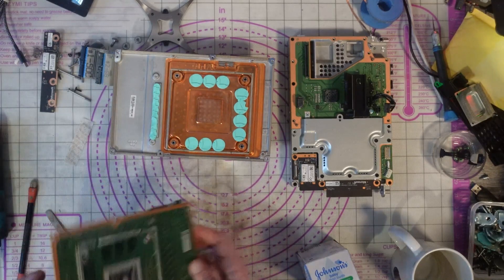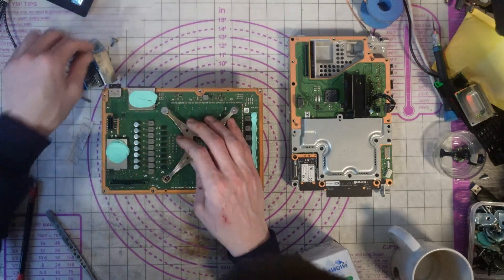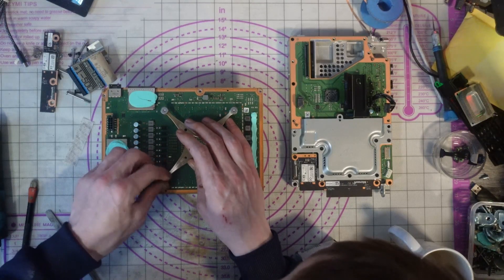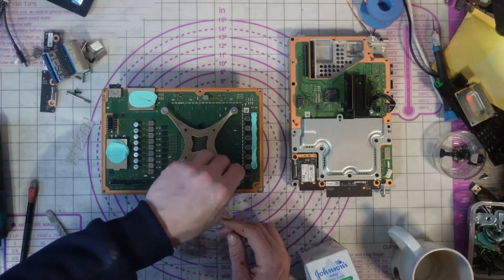There we go — plenty of thermal paste, put that back on there. Now we need to sort out this SATA bridge board. We've got a damaged SATA connector on here that's going to need to be fixed.